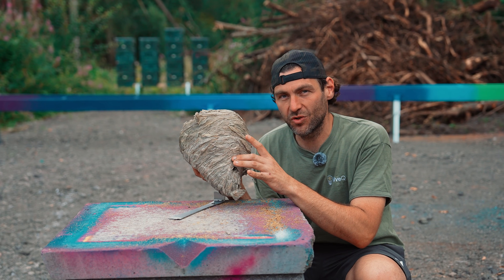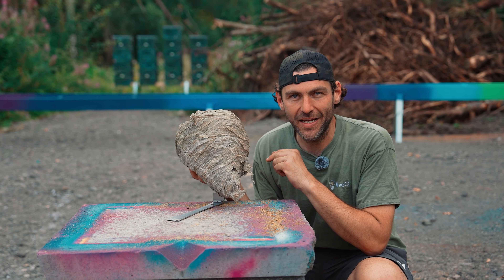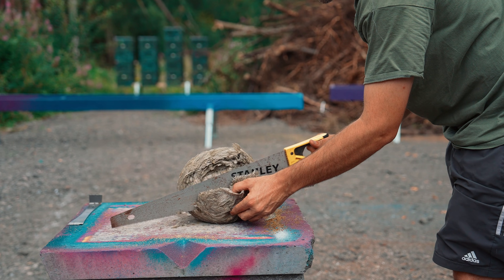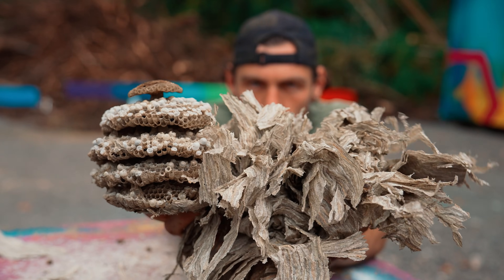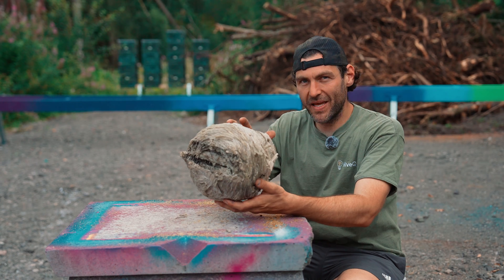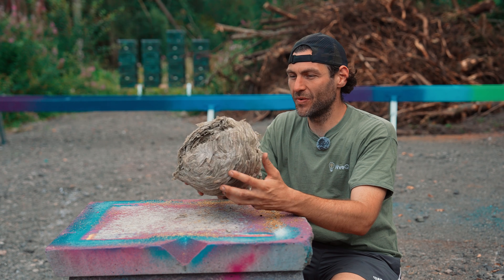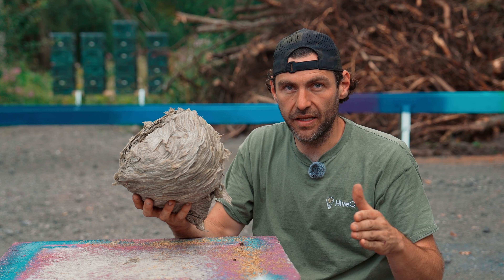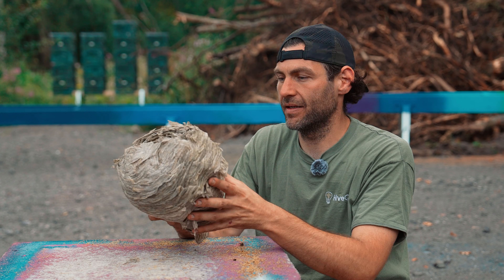I found this wasp nest in my honey super storage unit. In this video we're going to take a look inside. This was the big huge wasp nest that was in my honey storage unit and I have humanely dispatched it — it was causing a real nuisance, it stung a lot of people up here so I had to take action.